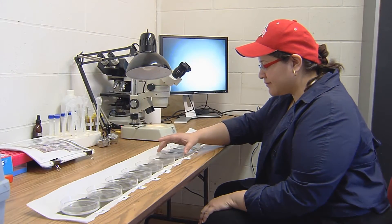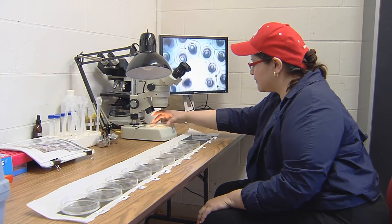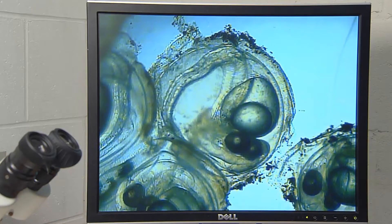Eggs hatch within 5 to 10 days depending on water temperature. Using a simple dissecting microscope or hand lens, you can see the eyes of the developing embryo a day or two before they hatch.